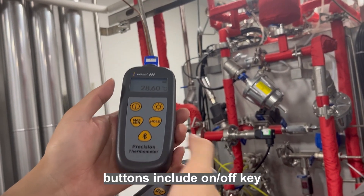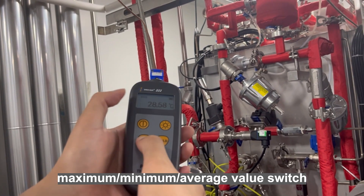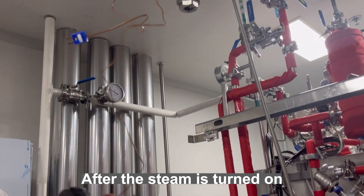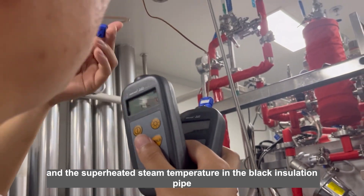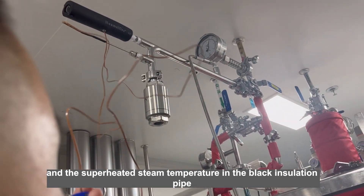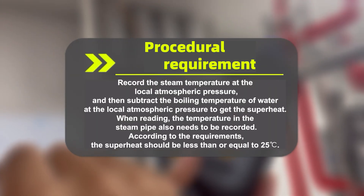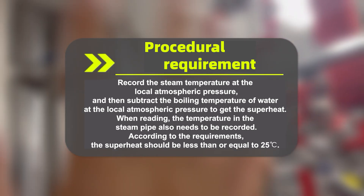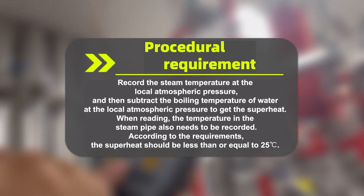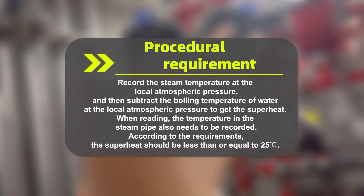Thermometer buttons include the on/off key, backlight, maximum/minimum/average value switch, and lock screen button. After the steam is turned on, measure the steam pipe temperature and the superheated steam temperature in the black insulation pipe. When the temperature in the black insulation pipe is stable, record the steam temperature at the local atmospheric pressure, and then subtract the boiling temperature of water at the local atmospheric pressure to get the superheat. The temperature in the steam pipe also needs to be recorded. According to the requirements, the superheat should be less than or equal to 25 degrees Celsius.